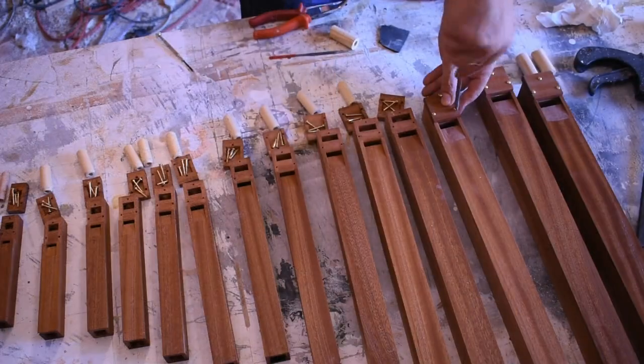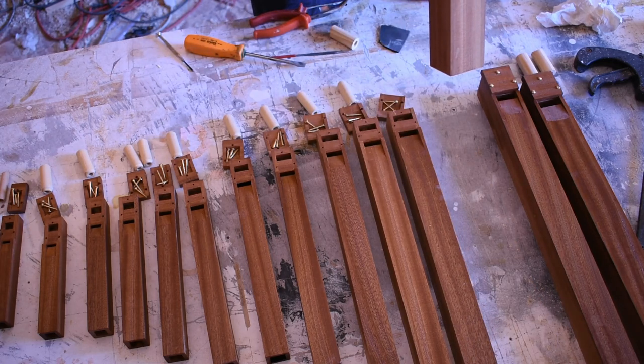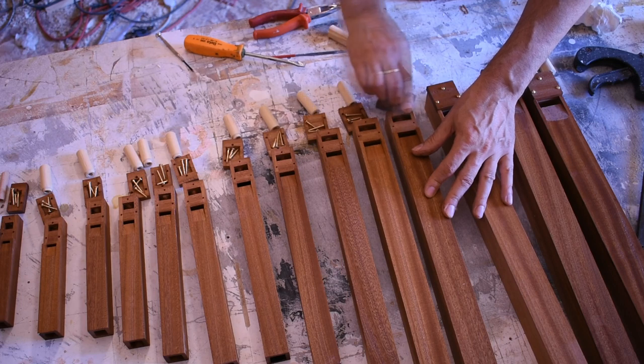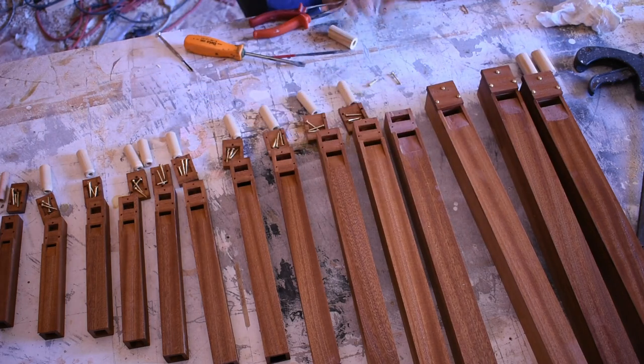Waiting for the delivery of the hood to make the bellows, I am doing some work that takes a lot of time. First of all, I slightly increased all the windways, to make the pipes sound good with just 30 mm of water column.